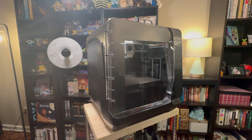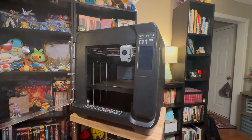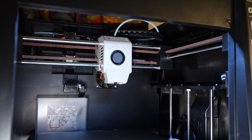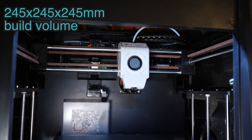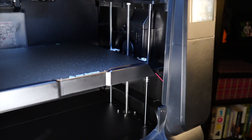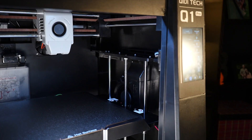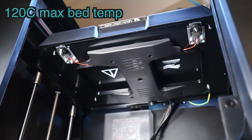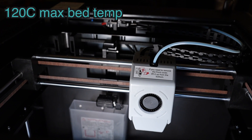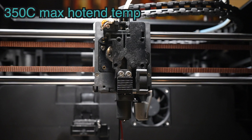A while ago you guys might have seen my review for the X Plus 3, and I think in all ways this is a great upgrade to that printer, which I had pretty good things to say about. It's a fully enclosed printer with a build volume of 245mm cubed. It's Core XY with four linear rods supporting the bed, which is driven by two independent lead screws. It's surrounded by a metal chassis that keeps the printer nice and rigid, and the bed can go up to 120°C. It has a tri-metal hotend that can go up to 350°C and handle abrasive filament.